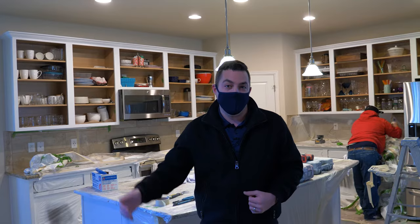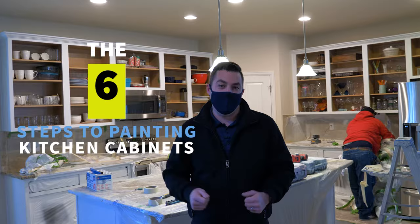Hi, I'm Michael Sutton, owner and founder at Kind Home Solutions. Today we're on site wrapping up a kitchen remodel and cabinet painting project for a repeat client of ours. And I want to go through the six steps of a great kitchen cabinet painting project.